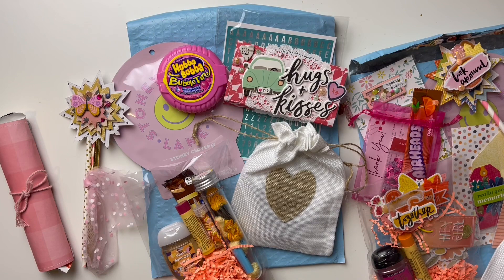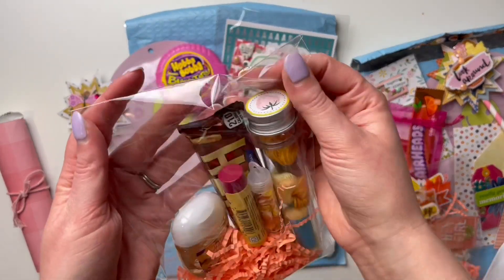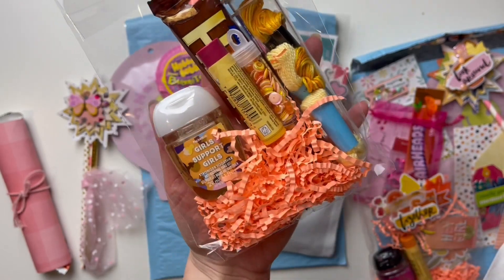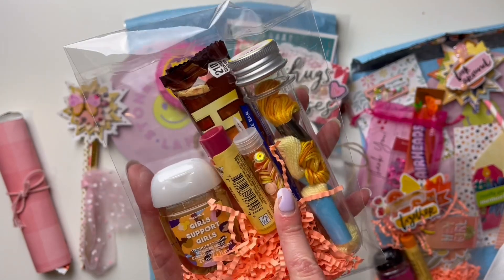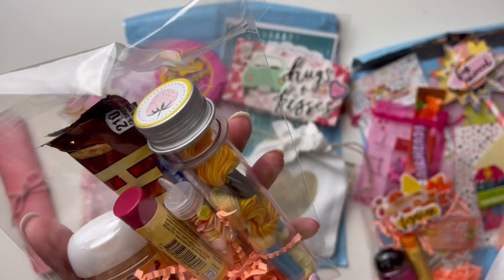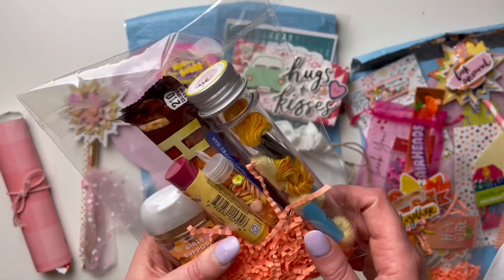I apologize if this video is choppy — I've had to stop and start so many times and had issues with recording and footage, but I really wanted to do this video. So yes, the theme is 'pocket full of sunshine.' I put some cute crinkle paper at the bottom from Walmart, then a little hand sanitizer that says 'girls support girls.' Then some chapstick, sequins from my shop — that's Nemo, it matched everything — and then a sticker on top of a test tube from Amazon. I accidentally got ones that were way too big so I'm finding ways to use them up. I put some embroidery floss in there, and of course a chocolate bar as well.